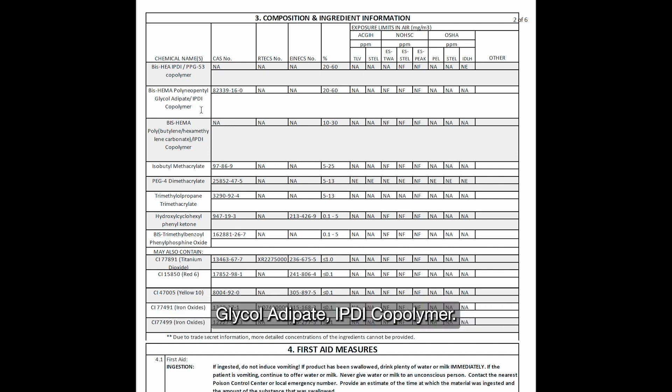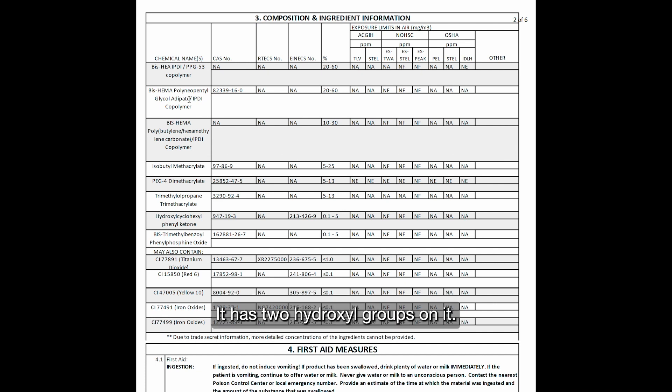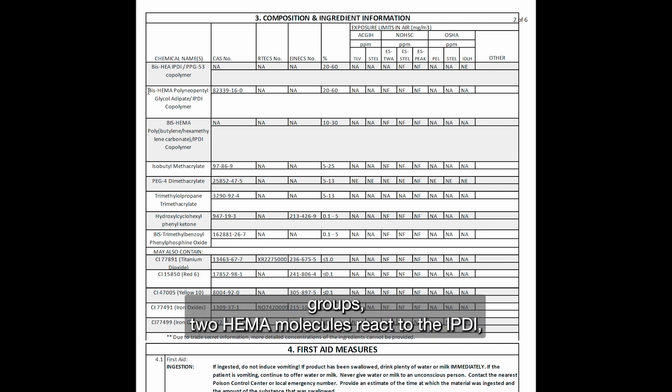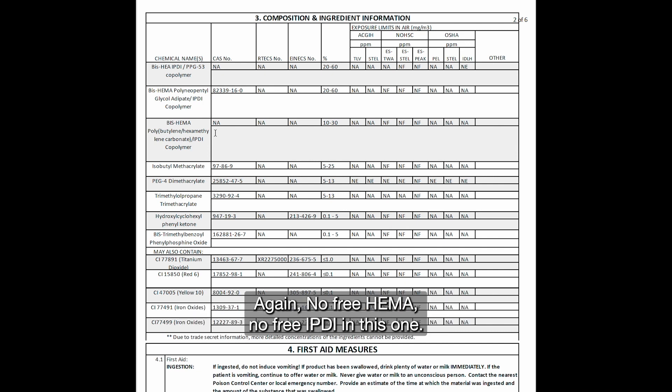The second ingredient is bis-HEMA polyneopentyl glycol adipate IPDI copolymer. The polyneopentyl glycol adipate is a polyurethane polyol in the backbone of the material. It has two hydroxyl groups — oxygen and hydrogen combined. IPDI, isophorone diisocyanate, is reacted with those two hydroxyl groups, and then the IPDI is capped with HEMA. So the bis-HEMA — two HEMA molecules — is reacted with the IPDI, which is reacted with the polyneopentyl glycol adipate backbone. It is a methacrylated urethane material, which makes it quite safe. Again, no free HEMA and no free IPDI in this one.